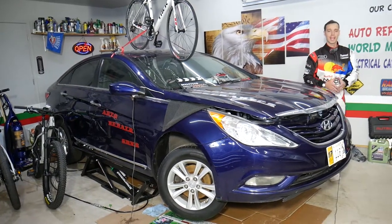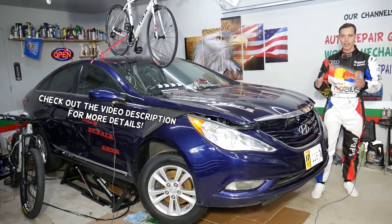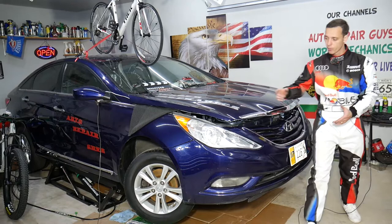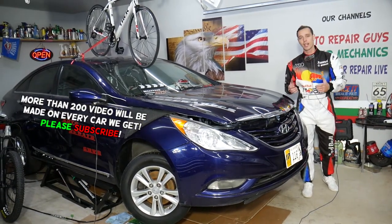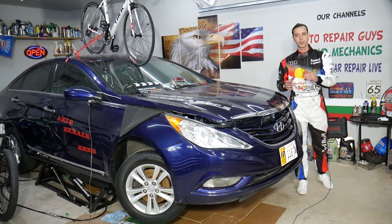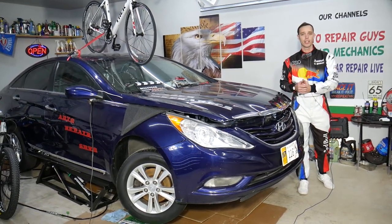Hey guys, welcome back to Auto Repair Guys. Thank you for watching and subscribing to the channel. Today's video will be super helpful for anyone with a Hyundai Sonata. We'll show you how to replace the front turn signal light bulb on the front right or front left side. There is a trick, and with that trick it will be super easy. We'll also explain how we can save you quite a bit of money.